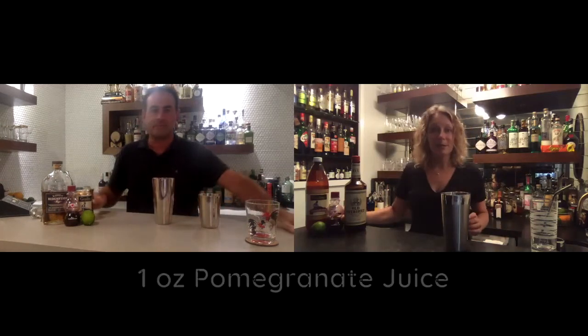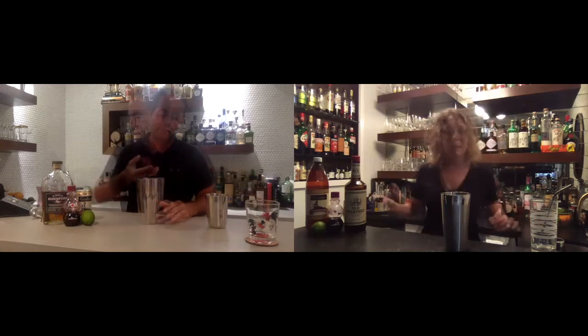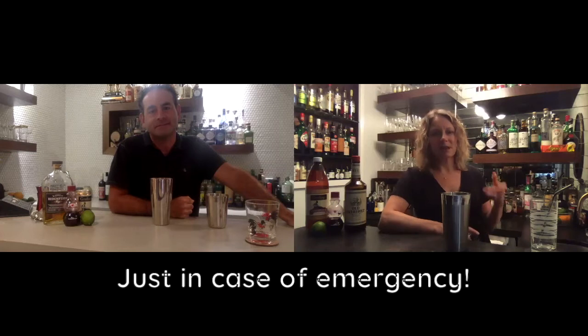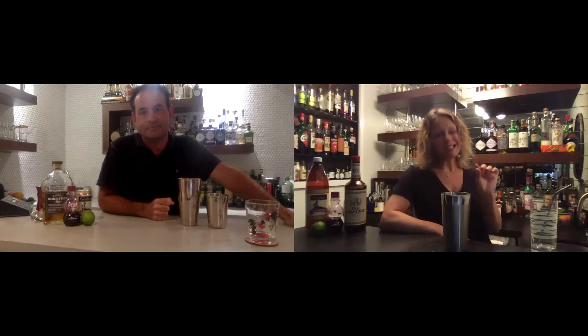We're going to shake the first three ingredients: two ounces of rye, one ounce of pomegranate juice — which you could fresh squeeze if you want, or just get the POM, which is a hundred percent juice, so it's not gross and sugary — and a half ounce of lime, fresh squeezed as always. We wouldn't have it any other way. I think if we gave you a lie detector test, at some point in the last few years you've run out of lime and gone to the fridge for the squeegee bottle. I always have it there to cheat. Sometimes I'll start with fresh lime and then need just a smidge more and don't want to open another lime, so I'll just top it off.